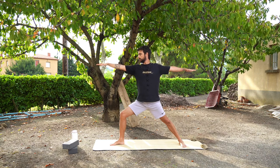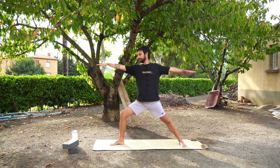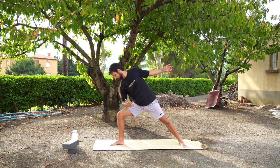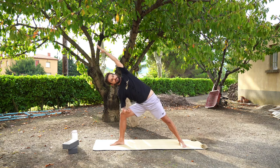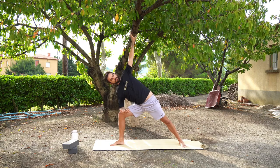Let's just stay here for a couple of breaths, just noticing the power of your legs, the power of your body. You are strong. When we feel ready, bring your right elbow down to your right knee. Your left hand can either reach up to the sky, or can reach over your head pointing towards the front of the mat, or bring your hand on your hip.